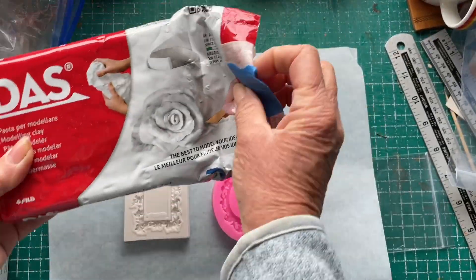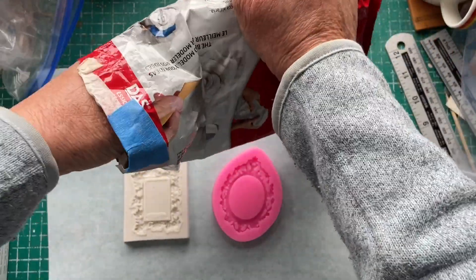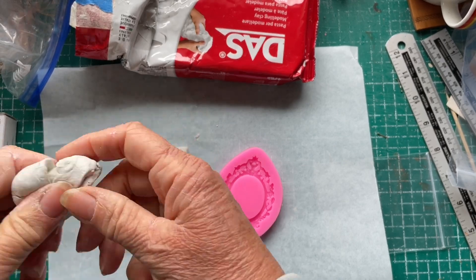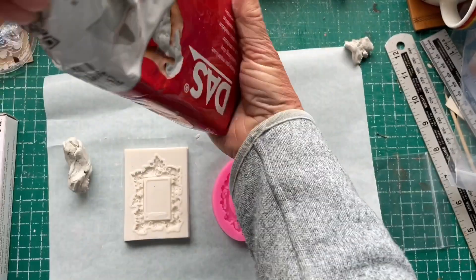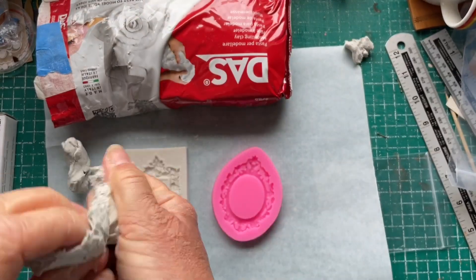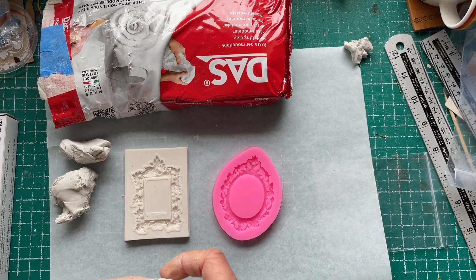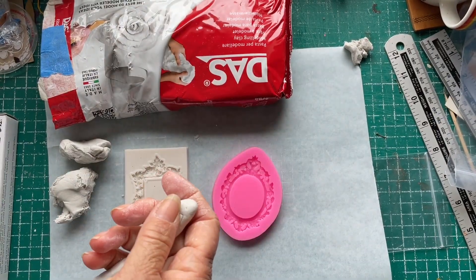Today I thought I would try and make some frames using the lovely silicon molds that Jay sent me. I'm using Daz air dry clay — it was a little bit dry so I probably should have watered it a little bit. I've taken off the dry bit. I thought I was filming in time lapse but I wasn't, it was just filming normally so the video went on for way too long. I have sped it up a bit but I'll probably have to cut some bits out.